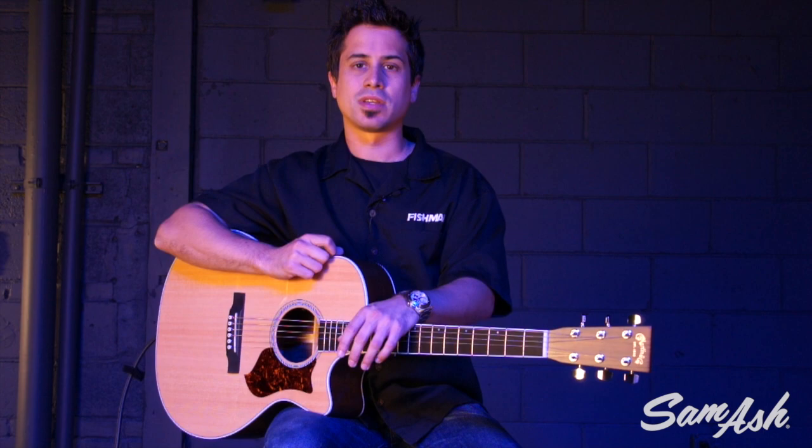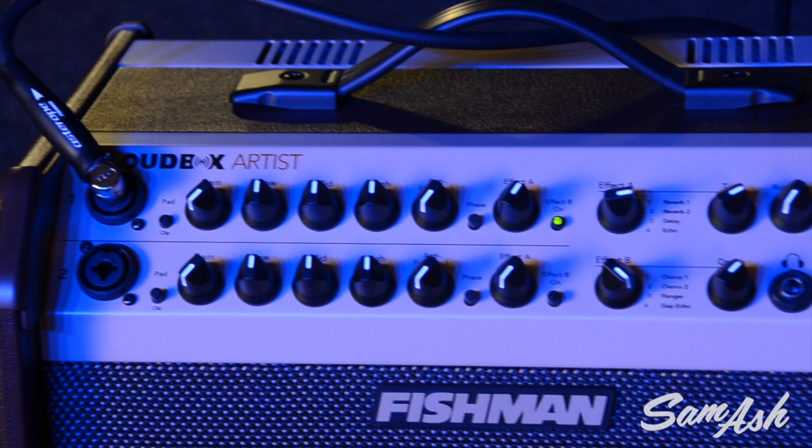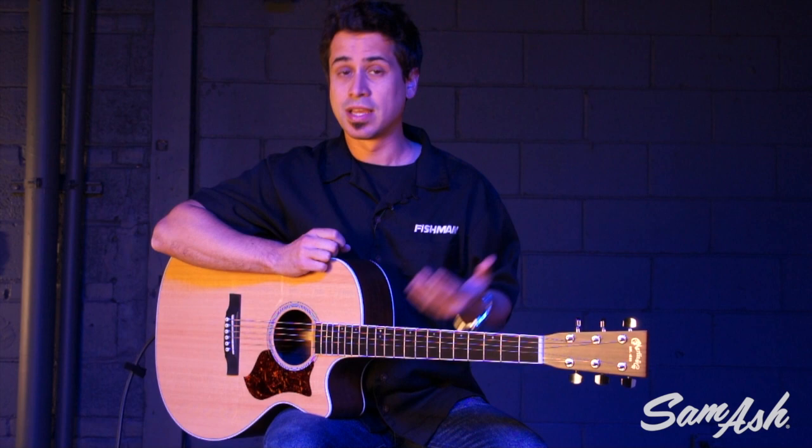The Loudbox Artist is 120 watts and it's 25 and a half pounds. It houses an 8-inch woofer and a 1-inch soft dome tweeter. There are two completely independent channels, and what's great about these channels is that they both have combo jacks. Combo jacks can accept either an instrument cable or an XLR cable.